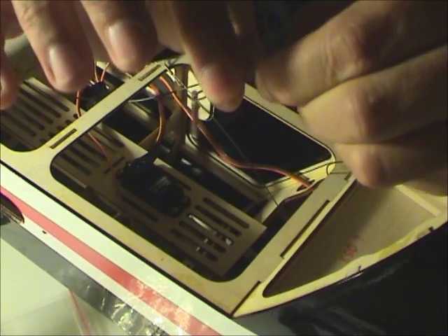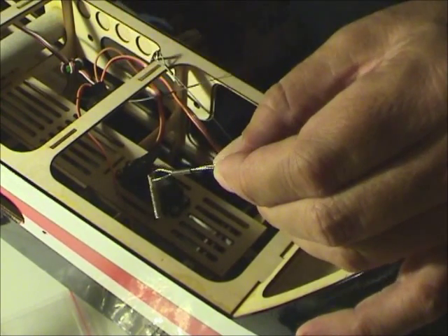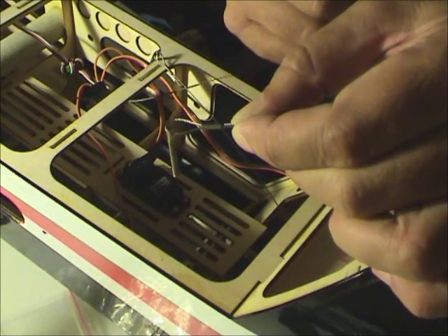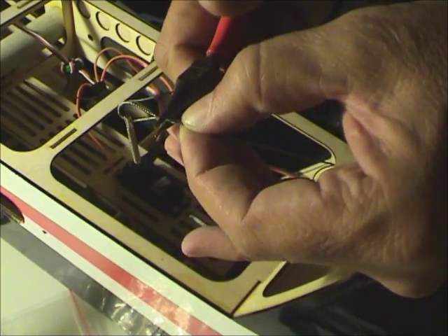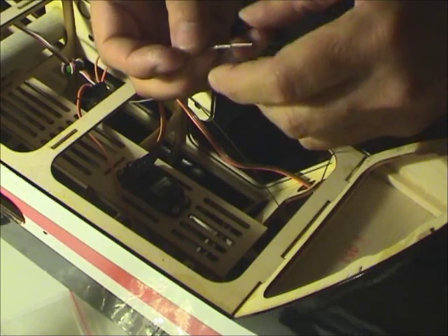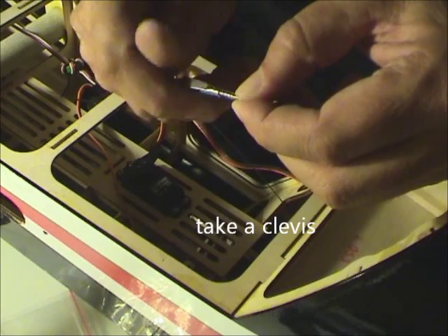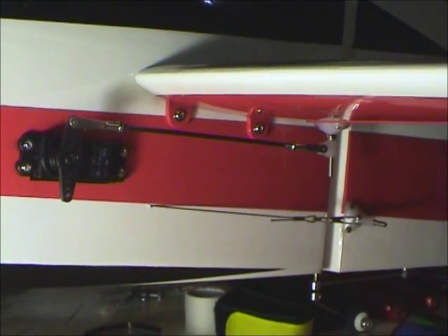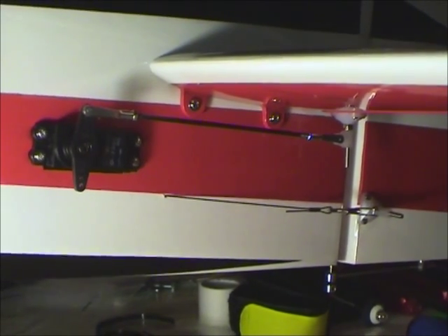Let's go back to the glue. The last step is to firmly push this part. After that, just have to go back to the servo. I have finished building this part.